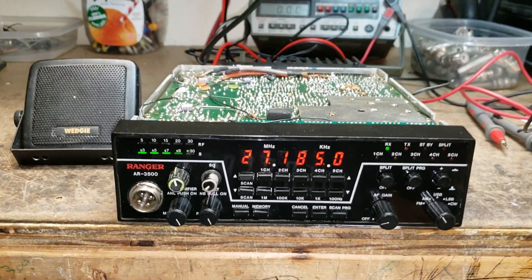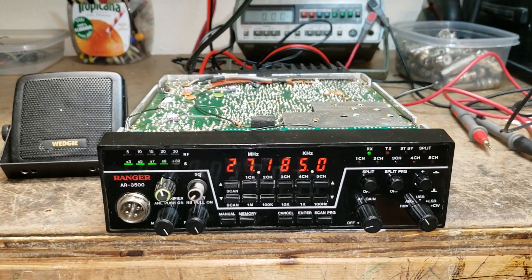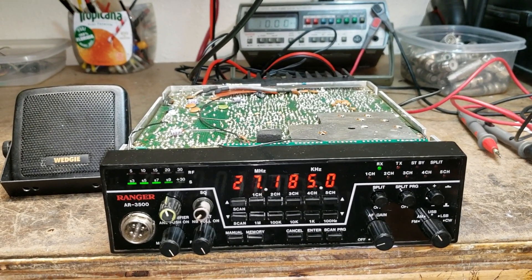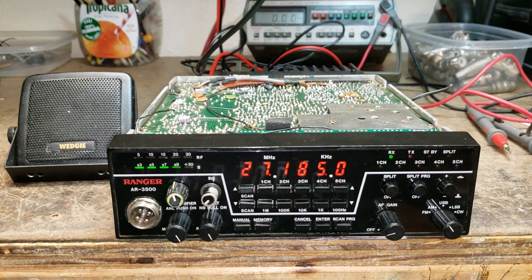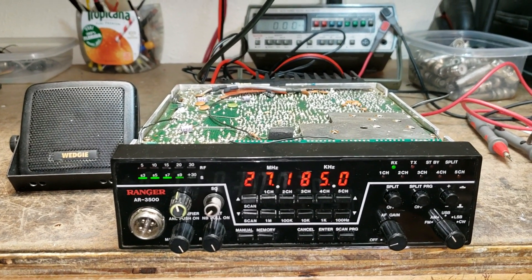The first video we made — the radio was kind of messed up. It didn't have any ears, couldn't really receive very well. It transmitted fine, a little off frequency, needed an alignment, things like that, but we found a lot of little issues that needed to be done.